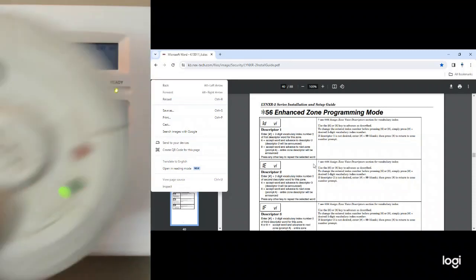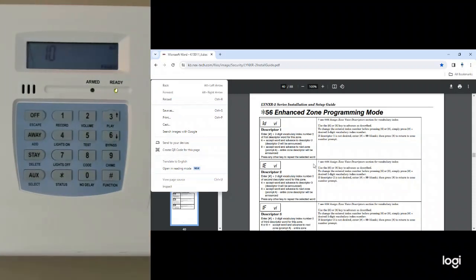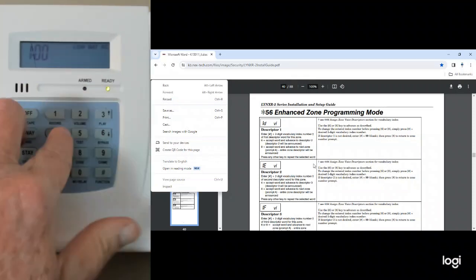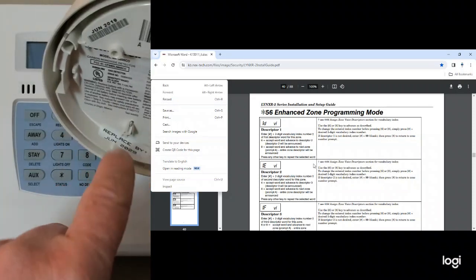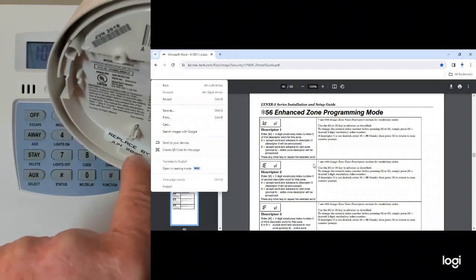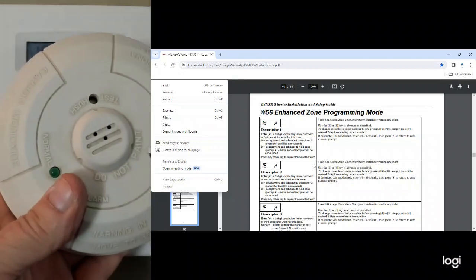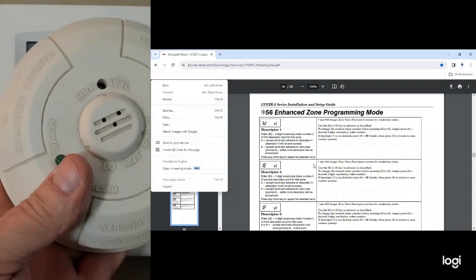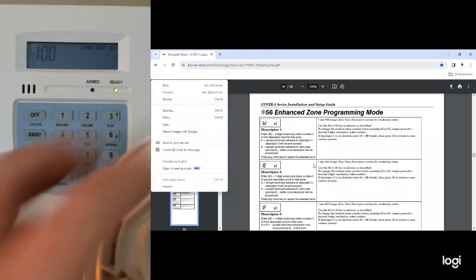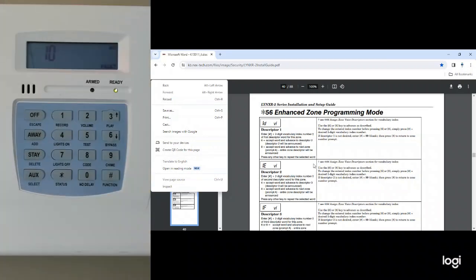If you go and buy these off of eBay, demand — and I mean demand — that they tell you what the replacement date is, because there are a lot of unscrupulous guys out there on eBay selling outdated carbon monoxide detectors and passing them off as brand new. What they'll actually do is take the sticker and rip it off. If that sticker is gone, do not buy it.